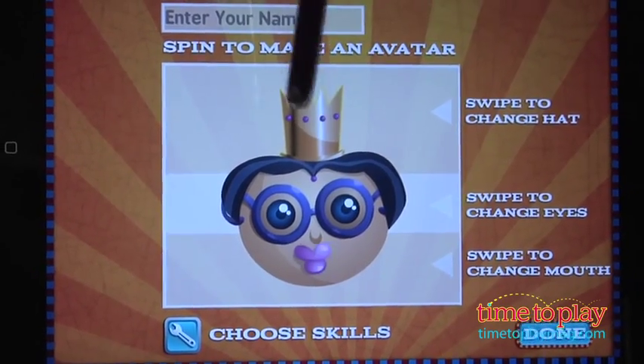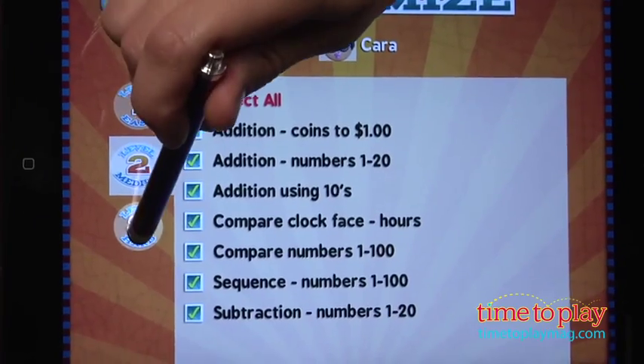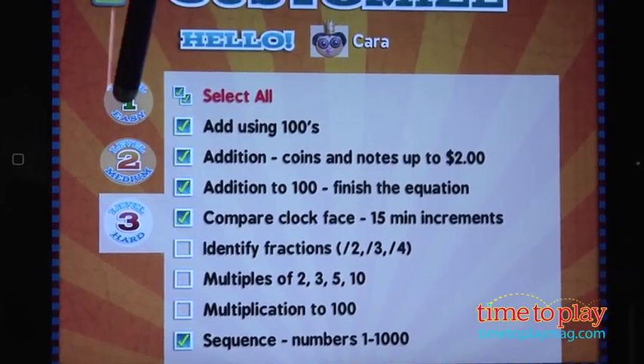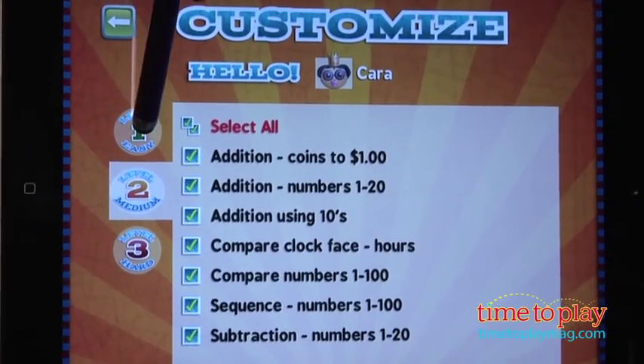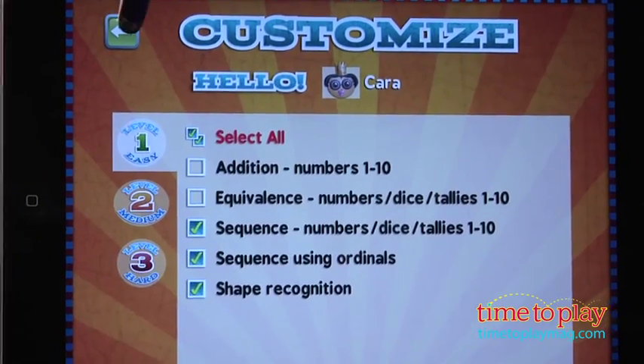Parents can go in and choose the math concepts that are most beneficial for their child's learning. There are three levels in this app: easy, medium, and hard. Parents can choose if they want their children working on addition, subtraction, multiplication, telling time, fractions, and a variety of other math concepts.